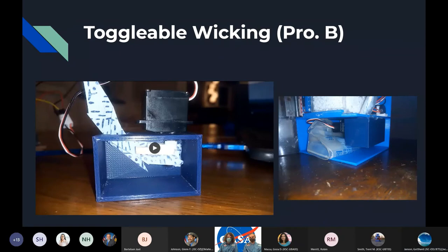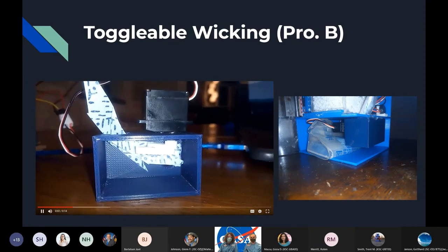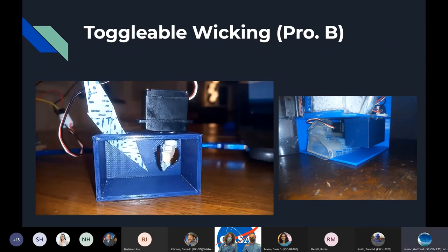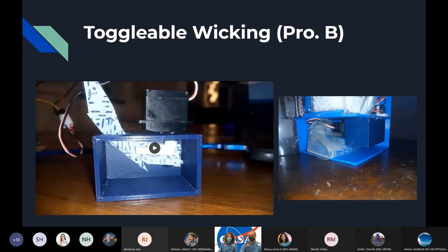Here is our new casing for the wicking system. On the left we have it working in a similar fashion, but now it can be contained so water doesn't leak out while it's working. There it is in the reservoir part of our device, right next to the IV bag we're using as our reservoir. The reservoir contains not only water but also the nutrient solution we're using for the plants, so our water system takes care of nutrients as well.